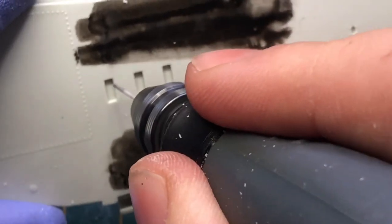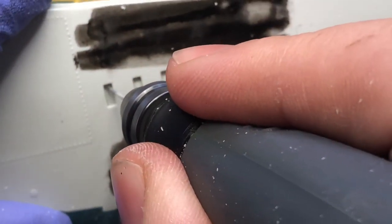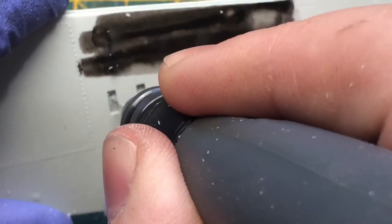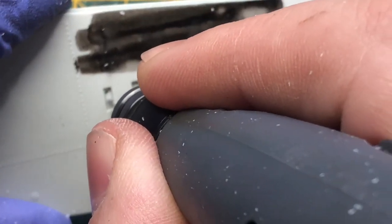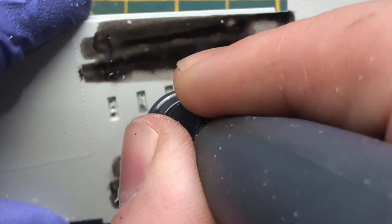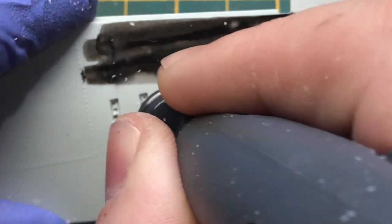What did actually quite surprise me with this kit was the fact that the ejection slots actually weren't open. It's a very well detailed kit, so as I said it was quite surprising. So, using a scalpel, removing the plastic blocking behind it.